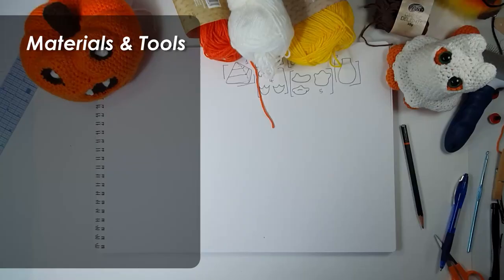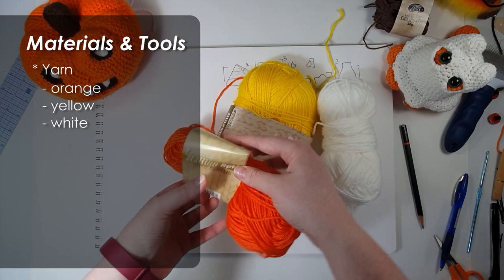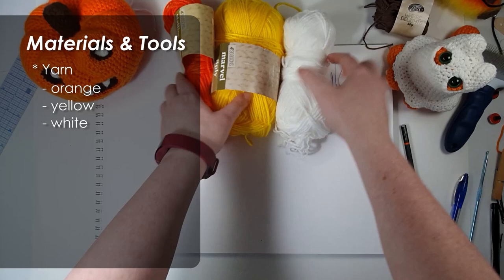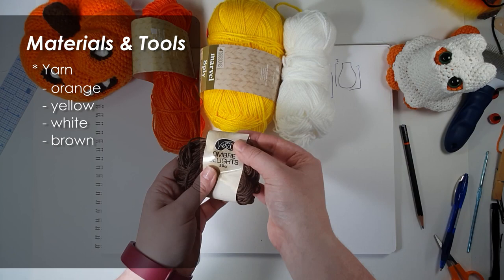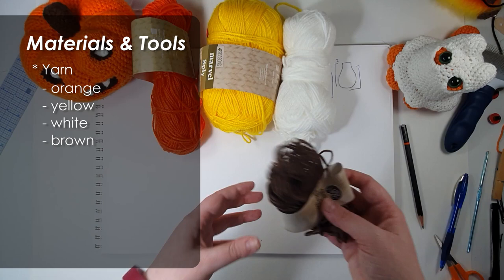First up, you're going to need some yarn in candy corn colours — so here I have orange, yellow, and white. These are all a pretty standard eight-ply acrylic. I've got a Stallion here — I've had this ball for about ten years. We're also going to need a little bit of brown for the hands, feet, and bill. This is a Motivera colour in ombre delights; you could also use a sort of Fletcher's cotton. I just liked the colour of this one — I find it really hard to find really nice browns.